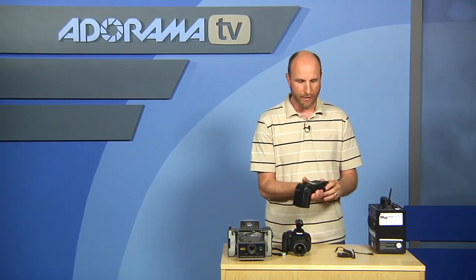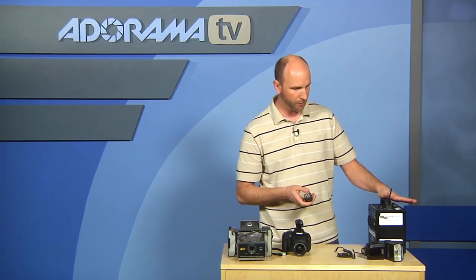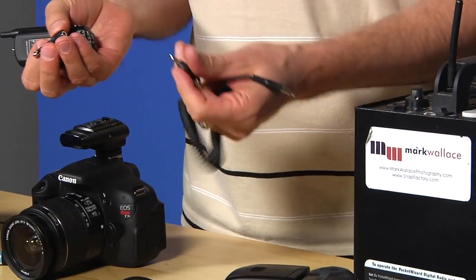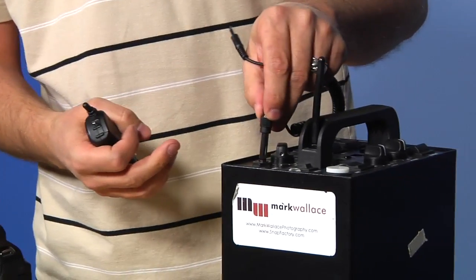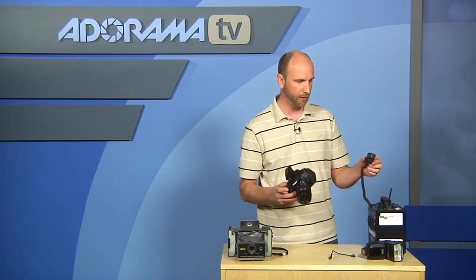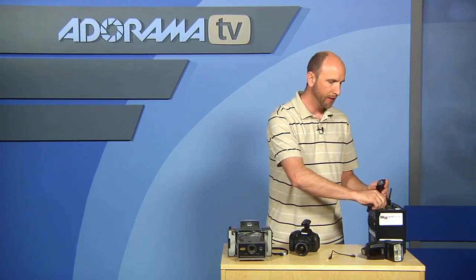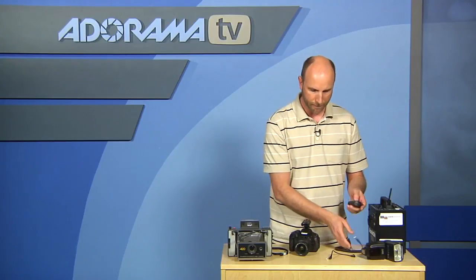If I wanted to connect this to a studio strobe, I could use one of the included cables — they have a lot of different options. I'm going to use this mini jack, put it in the sync cable port of my Profoto, and then put this on the back of the receiver. When I trigger this, that would tell the flash pack to fire. That's a pretty standard configuration, which is really nice.